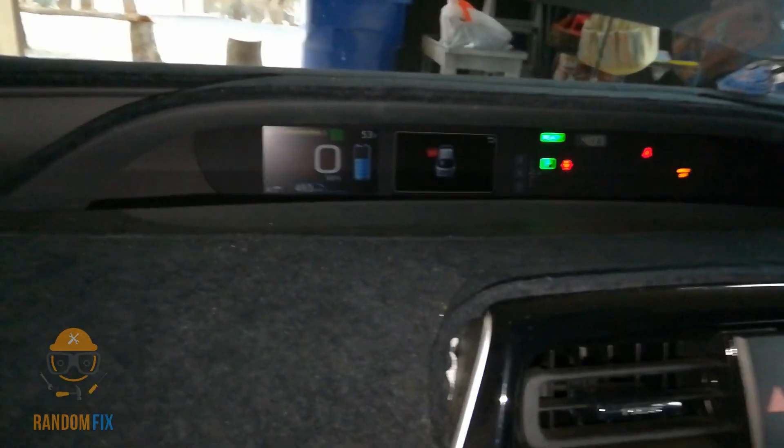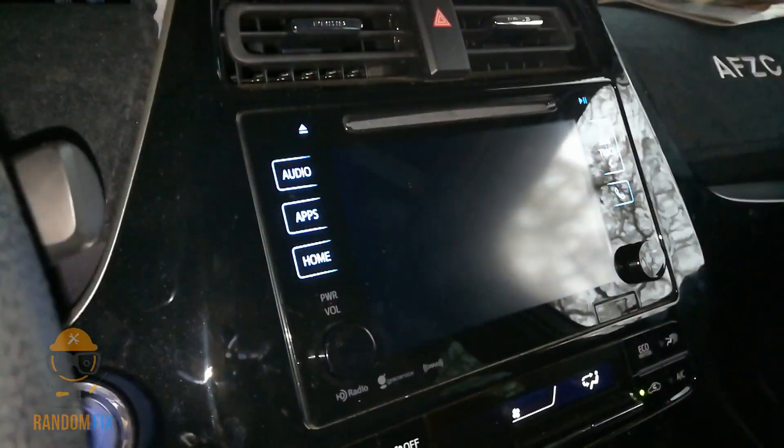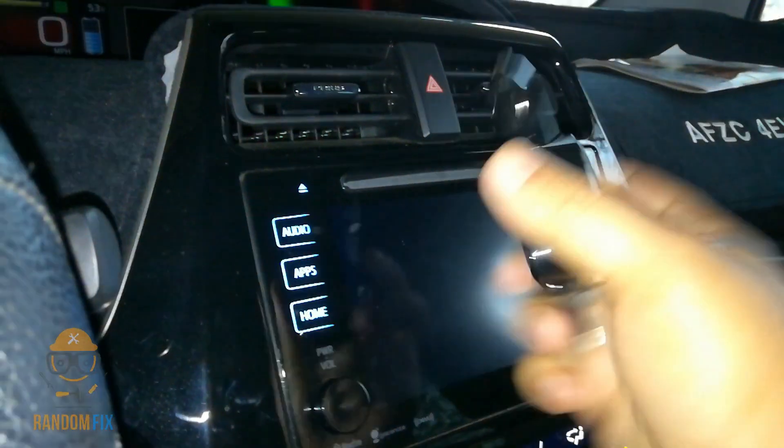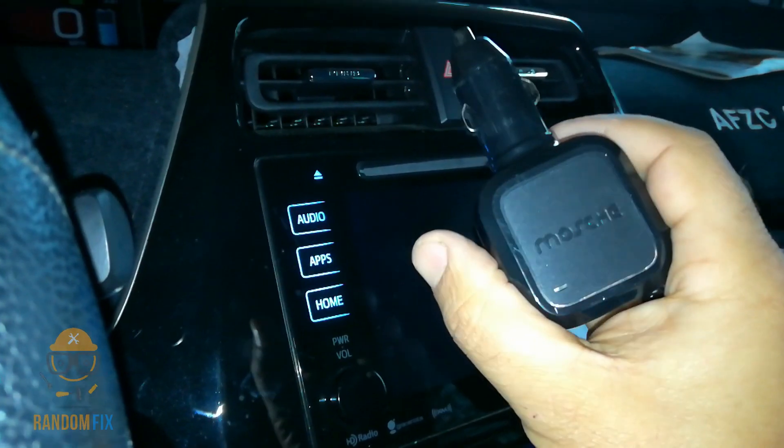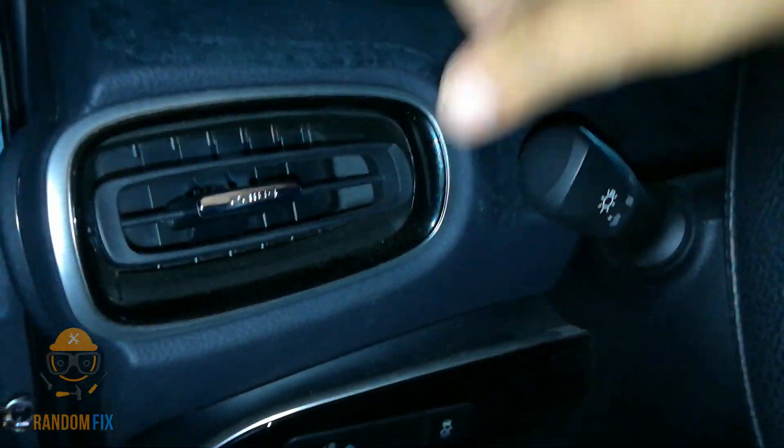The first thing you want to do is get in your vehicle and get it started. You can see my car is running. I got the stereo off — as many things as you can turn off. I even unplugged some of my cigarette lighter adapters. My lights are off, my headlights are off, so everything is turned down.